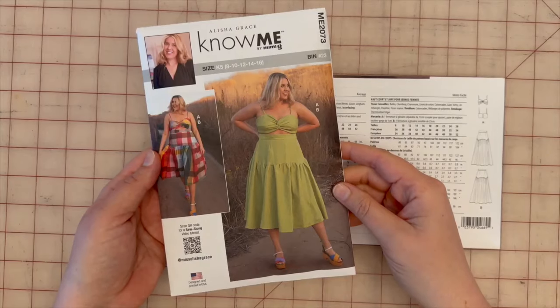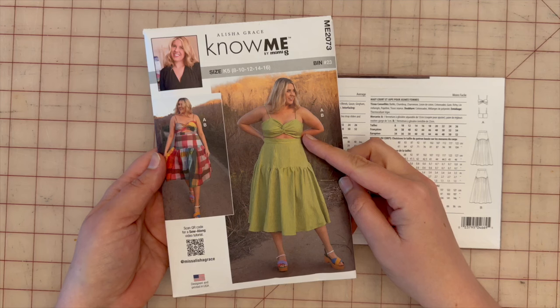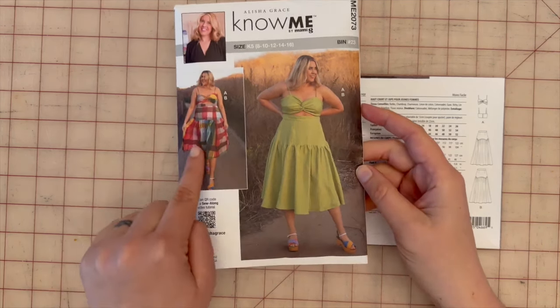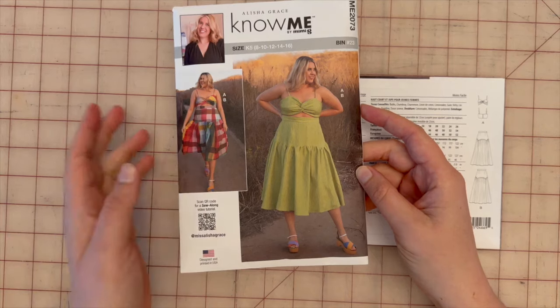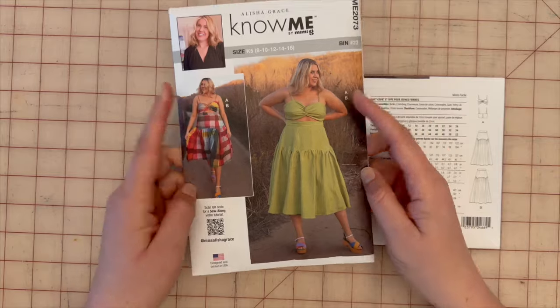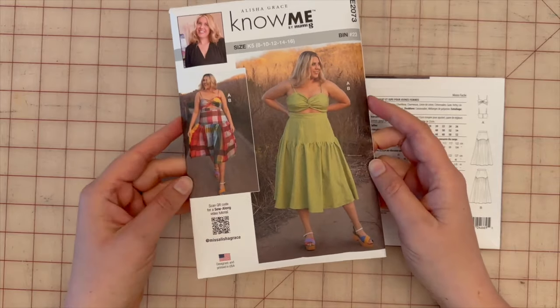For this video we will be sewing View B, which is the skirt. ME2073 View A is the top and View B is the bottom. There's no variety between the two fabrics shown except to demonstrate a plain versus a printed look — the tops are the same, the skirts are the same, nothing's changed.